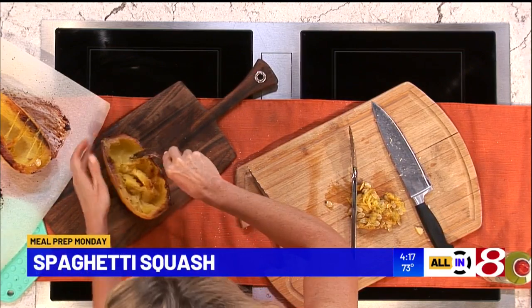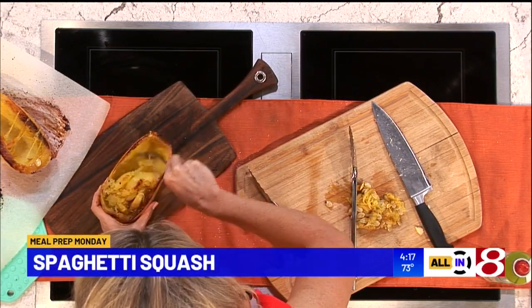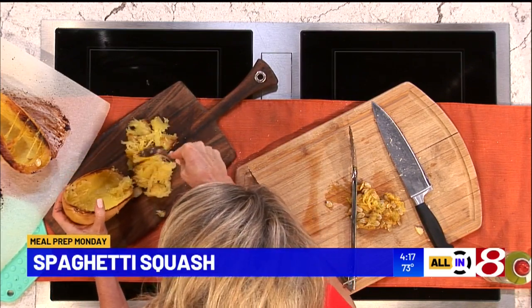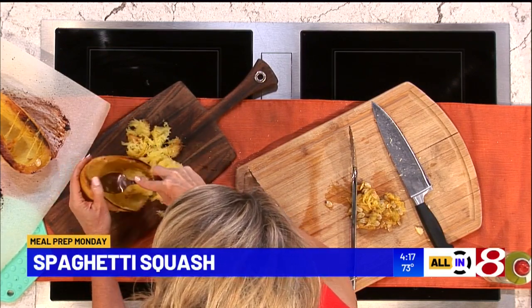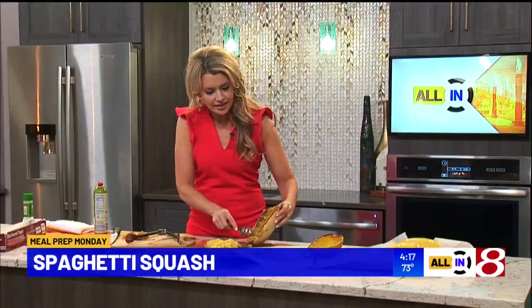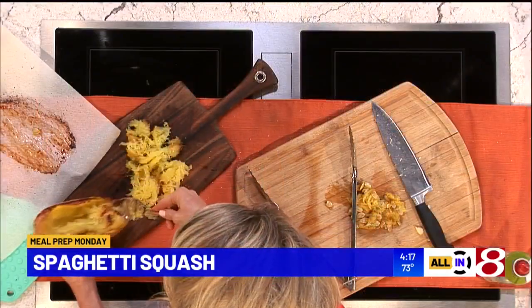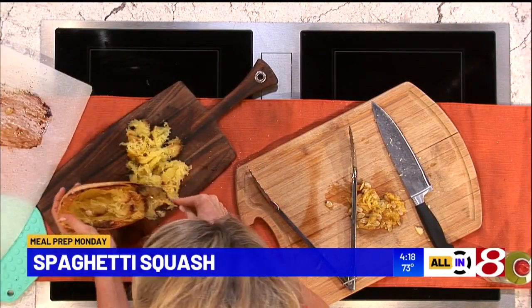Because this is meal prep Monday, what we're going to do is save this for another recipe. We're going to make spaghetti squash lasagna together on Wednesday. Look at all that. If I was going to eat it right now, I would just add a little lemon zest and some parmesan, maybe some olive oil and garlic. It is delicious stuff — it makes a ton. You could also fill the shell as a little boat and make your own delicious lasagna.